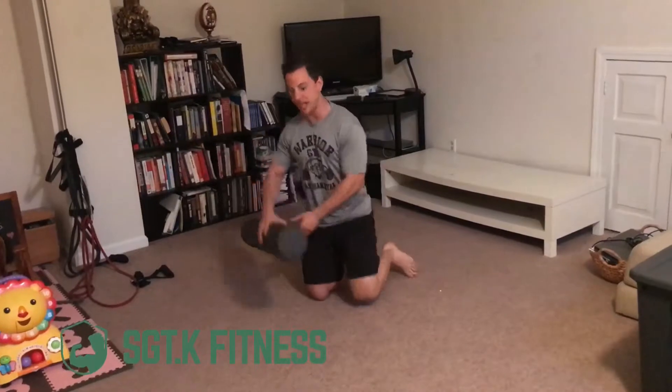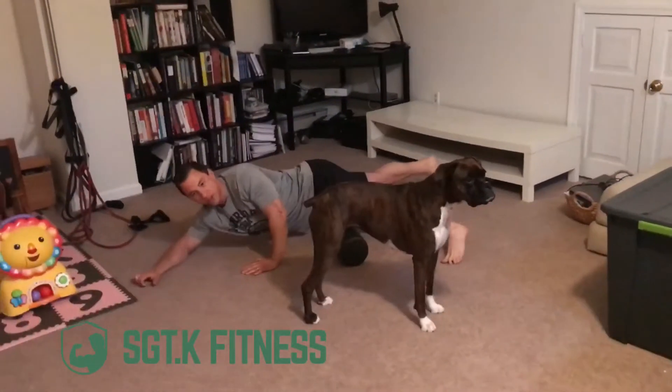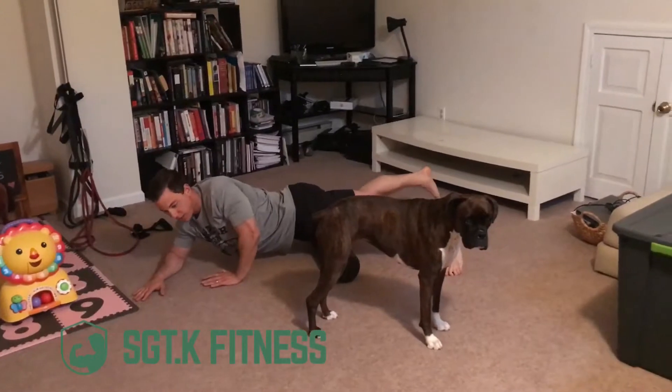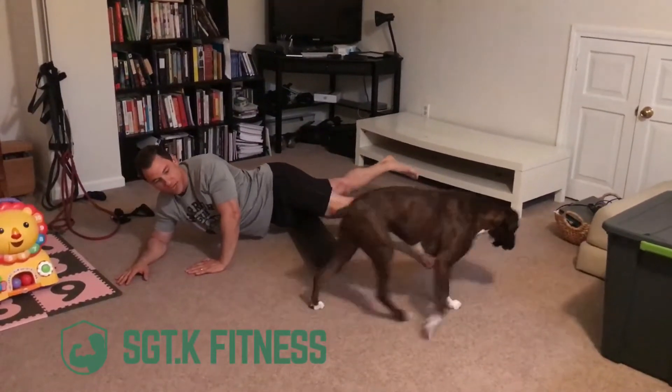All you're going to do is lie down, grab yourself a foam roller, and start at the top of your hip — this is my dog Lola by the way — and go down nice and slow, looking for those tender spots. When you find a tender spot, rock your body on the foam roller side to side, which performs some friction on the muscle and reduces tension.